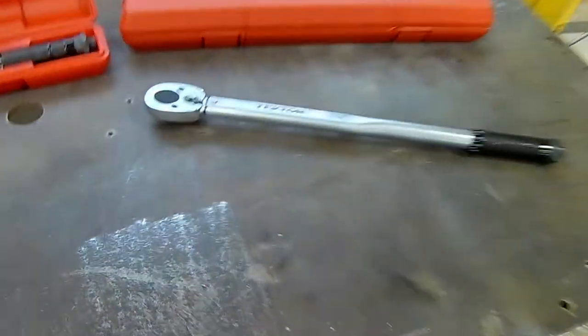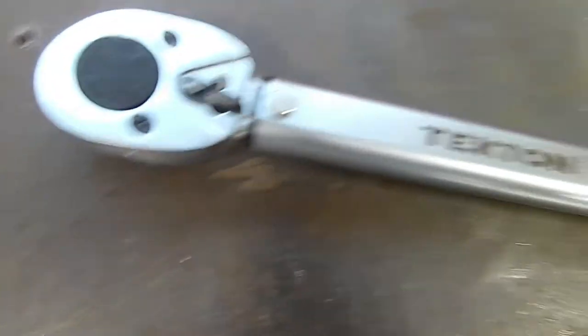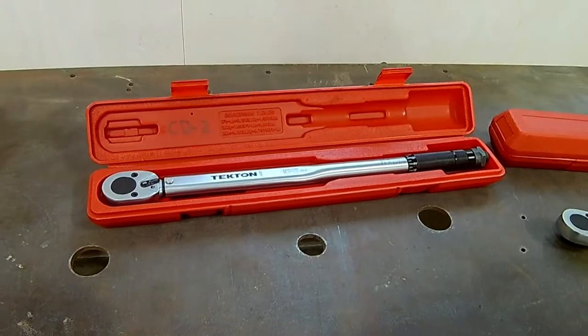So I'd say the durability of these might not be the greatest. You get what you pay for for a $38 torque wrench. Plus it has a great warranty, and it comes in this nice little plastic case right here.